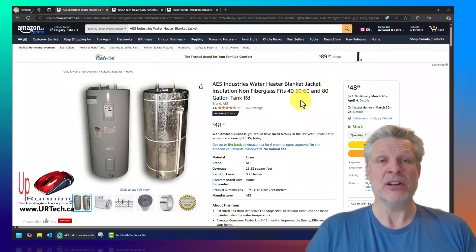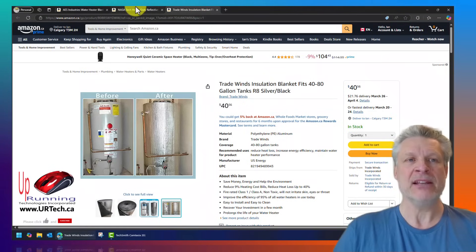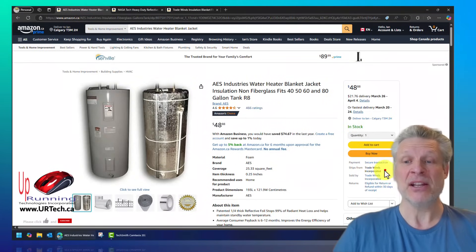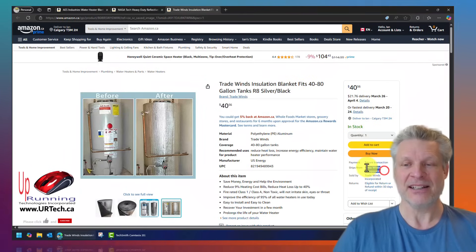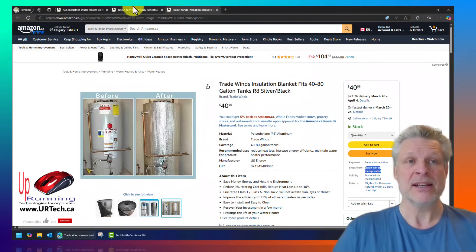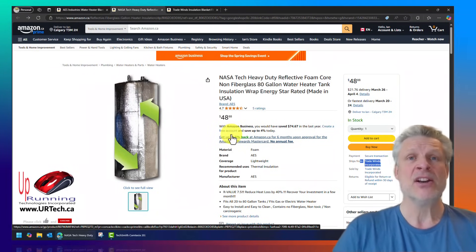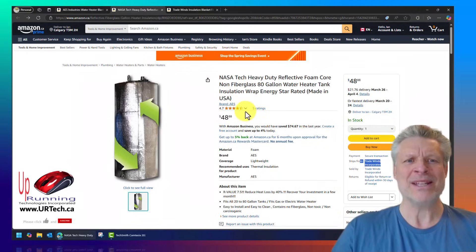The next thing to look for is the material, and there are significant differences here. We're looking at these three blankets, and they look like they're from completely separate entities that have nothing to do with each other. But if you look closely — and we stumbled on this by accident — they're all from the same company: Tradewinds Incorporated. So these are just resellers, except this one, which is actually coming direct from Tradewinds. This is completely unsponsored — these guys have no idea we're doing the video, neither does Amazon. So if you find it useful, a big thumbs up would be appreciated.